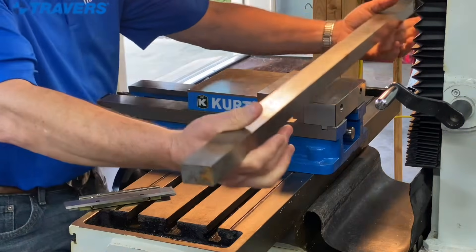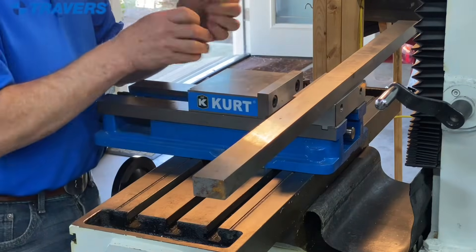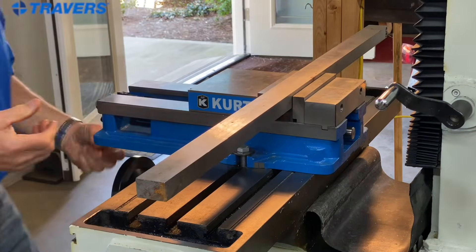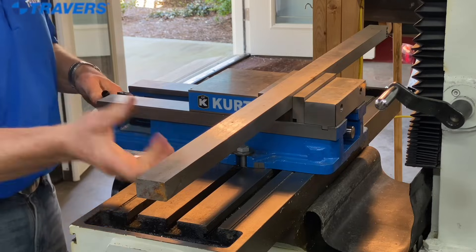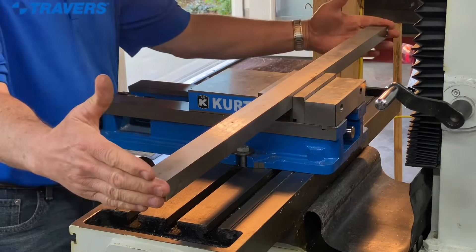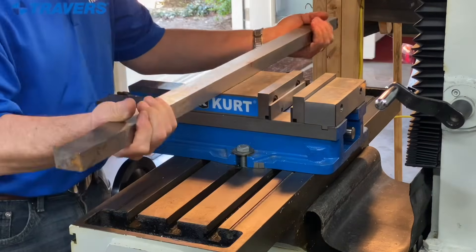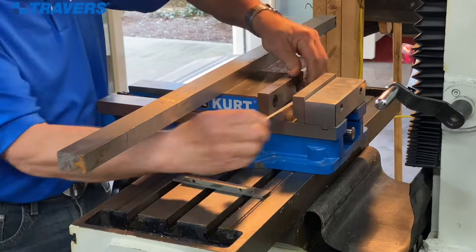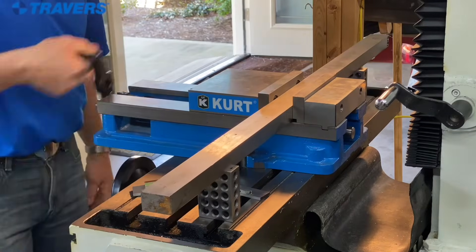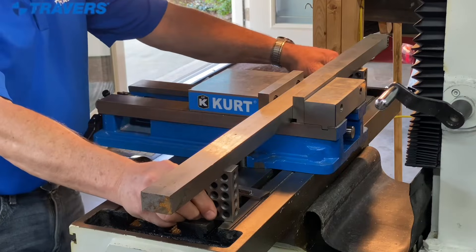Here's one way that you can use 1-2-3 blocks. Let's say I need to mount this bar in a milling machine and I want to use parallels. So I put it in there, tighten it up. Looks good, right? Well, what if I need to drill out here somewhere and I don't have any support under there? It's just a lot of length that's held up only by a small portion in the center. So what I like to do is get rid of the parallels and put the 1-2-3 blocks in. You have much more stability because you're holding it on a much wider platform.